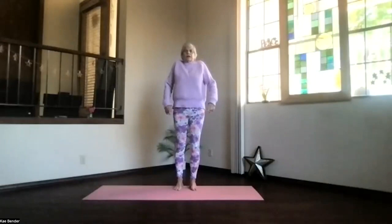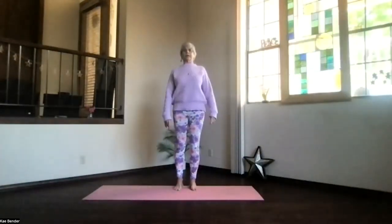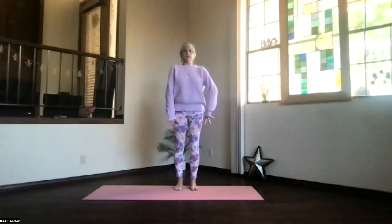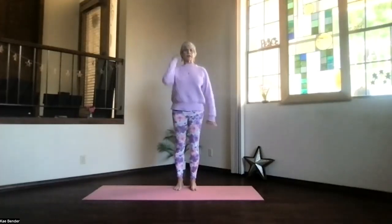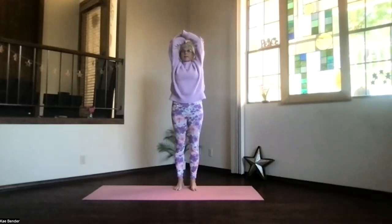Roll the shoulders a couple of times, keep everything moving around in that upper body. Spread your toes, stretch your spine tall, get ready for our wrist work. Arms at shoulder level, palms up, hands above your shoulders. Clasp your elbows, bring the arms by your ears.